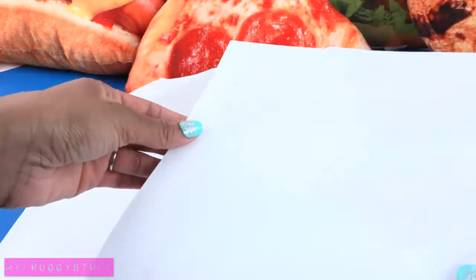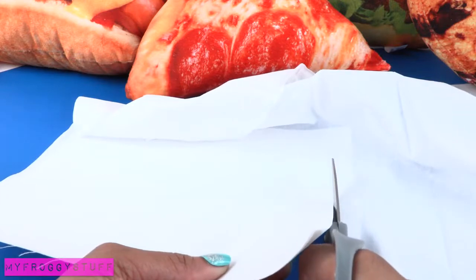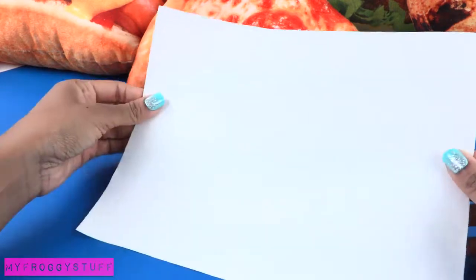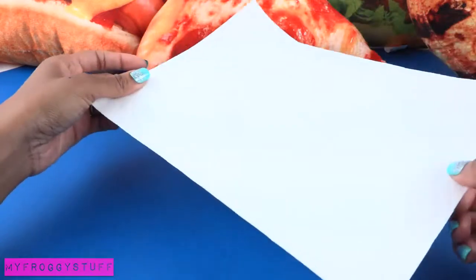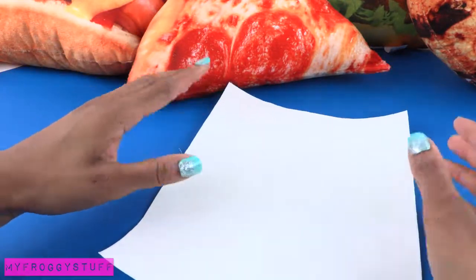After it has been ironed and there are no wrinkles, use a piece of computer paper as a guide and cut the fabric to the exact same size. So we have created a piece of fabric computer paper. I am going to feed this through my printer so that the printable prints directly onto the fabric.